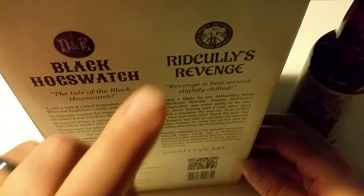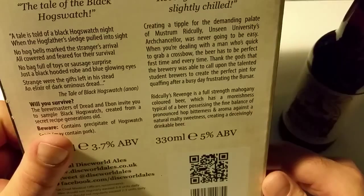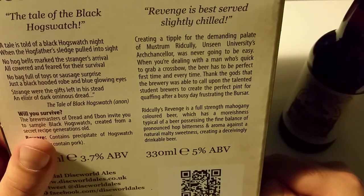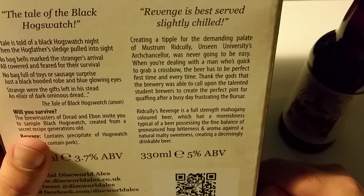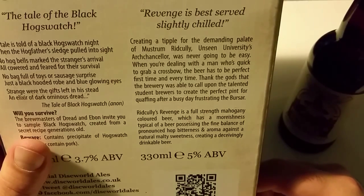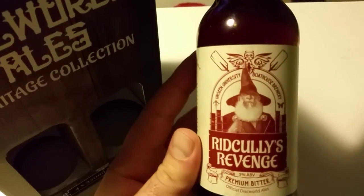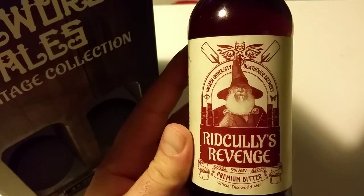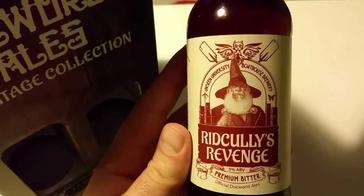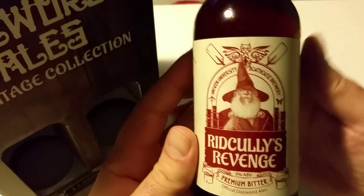We're going to try Ridcully's Revenge now. There is the information about it — I will not read it, you can read it yourself — but I'm really keen to try this one. It looks like this, with Mustrum on the label, and it's from Pothouse Brewery. It's a premium bitter.